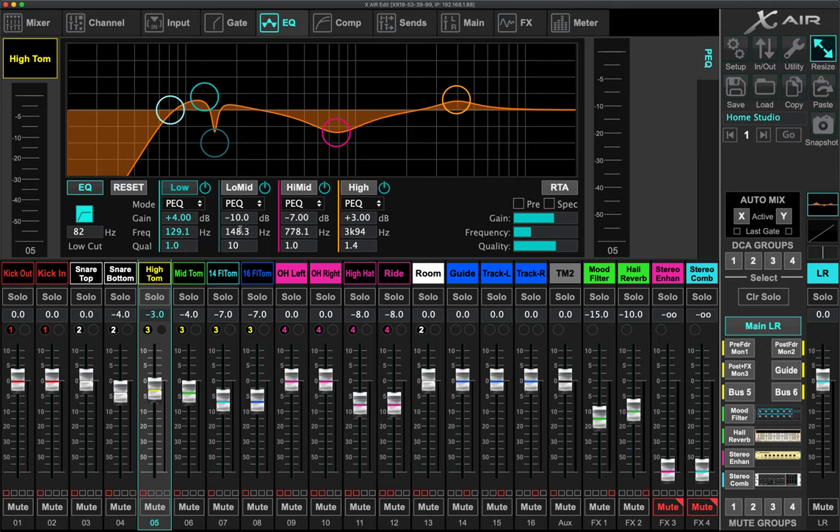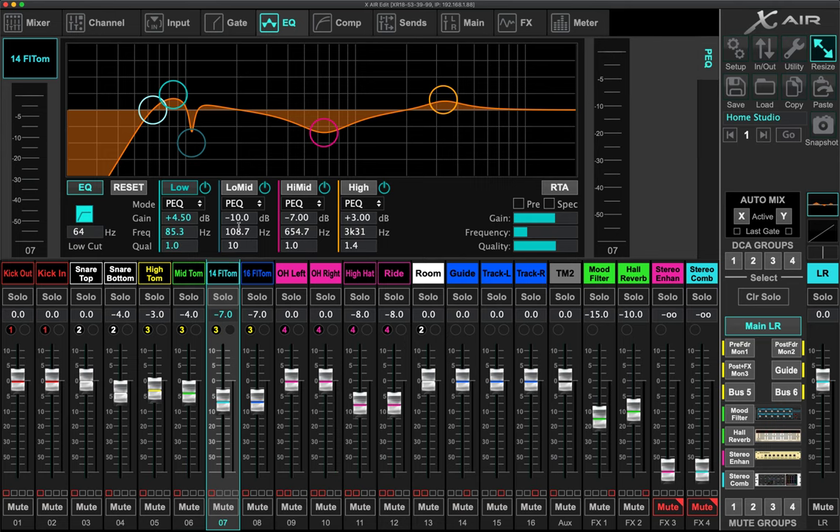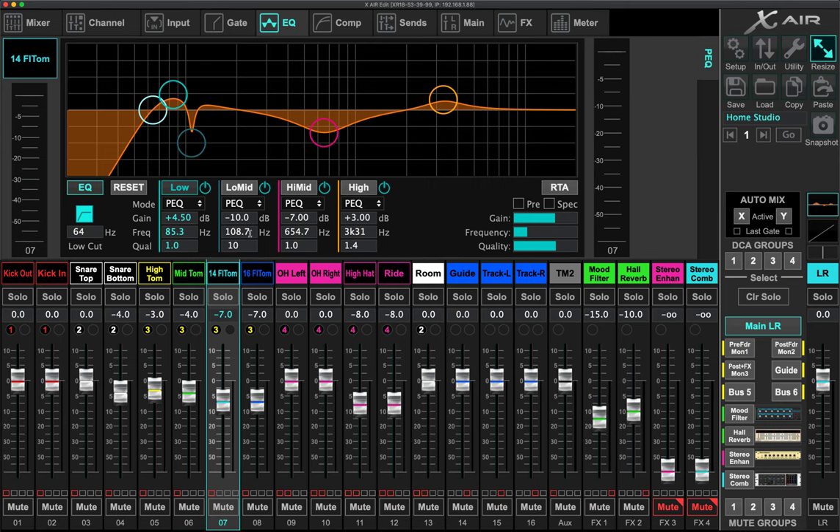I'm cutting those overtones on each tom. For the high tom the overtone is at about 148 Hz. With the RTA on you'll see two spikes — the fundamental and the overtone. Once you cut the overtone you'll hear the difference clearly. The mid tom overtone is down around 133 Hz, and as you go lower in toms it keeps dropping. I noticed an interesting pattern: the overtone of the next lower tom seems to be right at where the fundamental of the smaller tom sits.